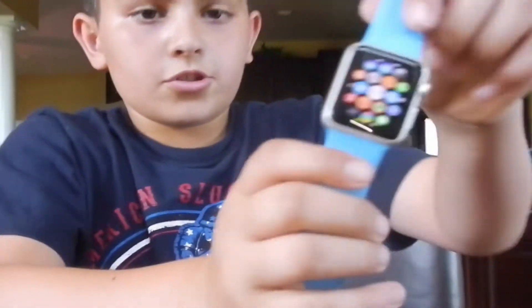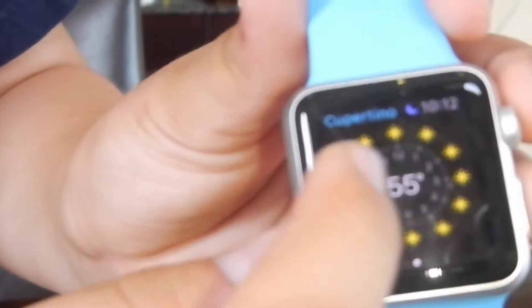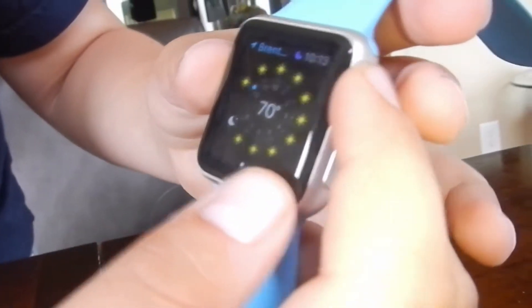On the Apple Watch, go to the app that looks like the weather. You tap on the weather app, and as you can see I have Brentwood or Ohio or anywhere — basically you can add any location like New York.